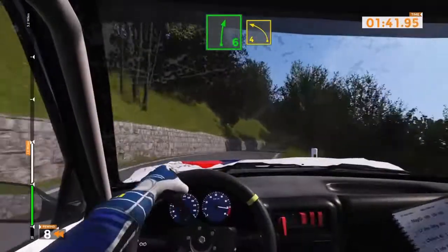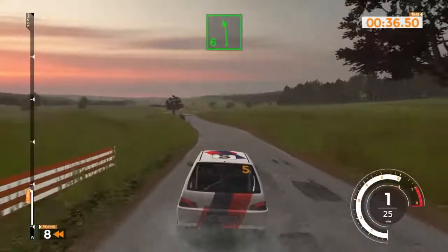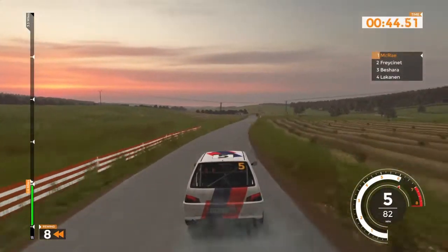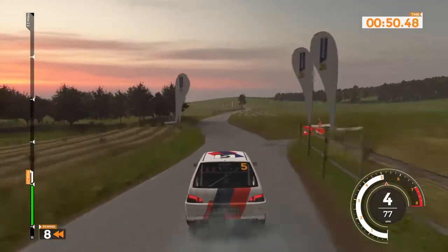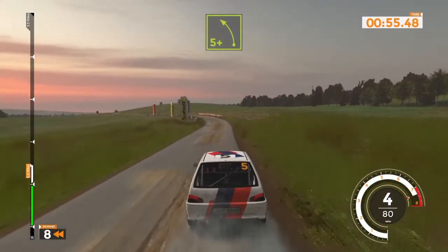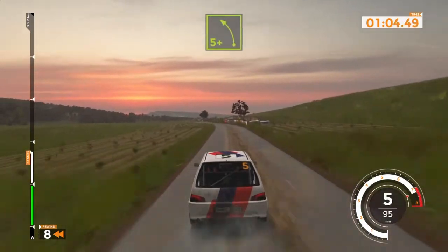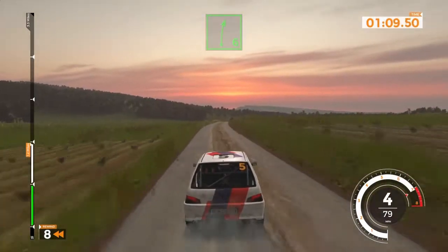I wouldn't normally use the rewind feature - you can turn it off. That's the whole spirit of rally: if you go off and go down a bank you've got to get your car back onto the track and carry on. You're losing seconds but tough - that's the price you pay. If you crash into a tree you have to reverse and pull away, it costs time, but it's more realistic if you play like that.